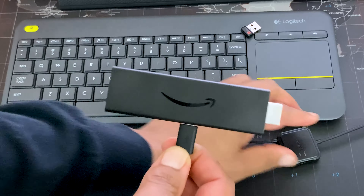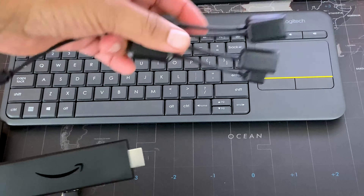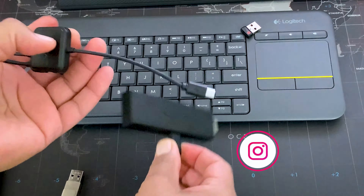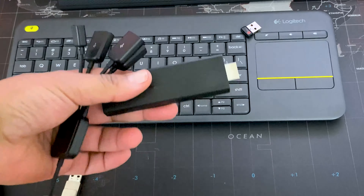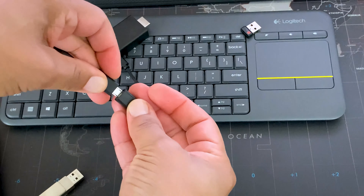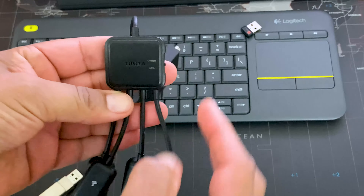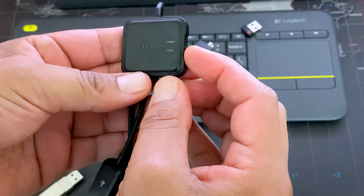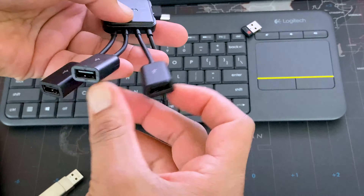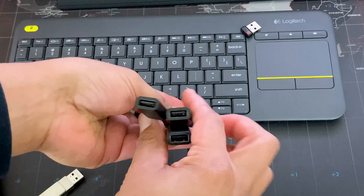To do this, you're gonna need something like this: a USB hub adapter with power. I'll have a link to the product down below. This one actually has three USB hubs and a USB-C. You're gonna take out your power cable and add your USB hub adapter. Connect the power, and make sure this is set to OTG, not charge. I'll leave a link in the description — it runs about $10.